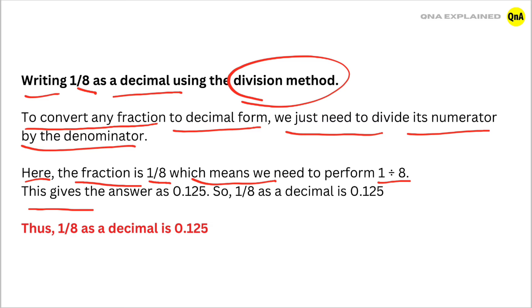This gives the answer as 0.125. So, 1/8 as a decimal is 0.125.